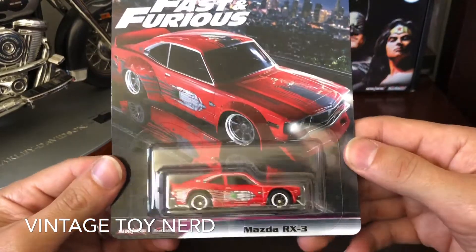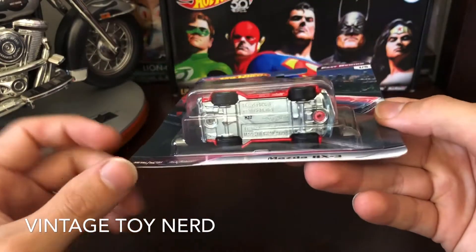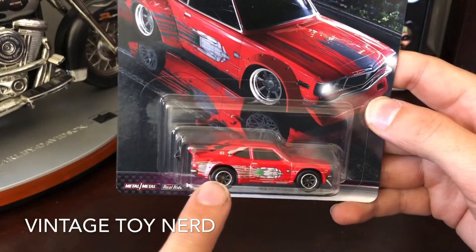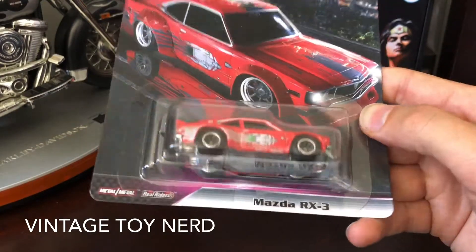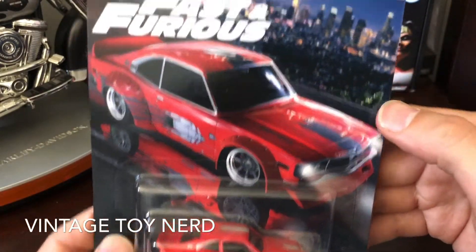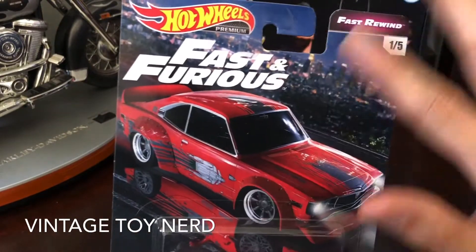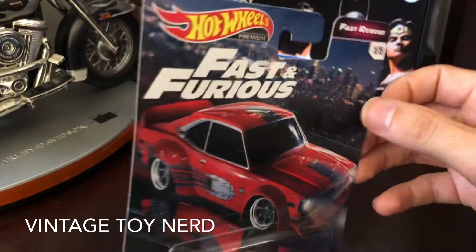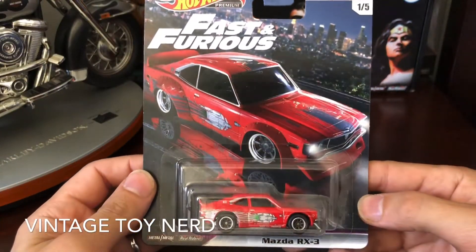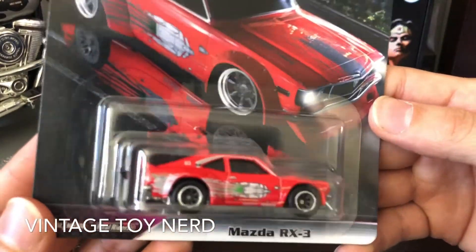The first vehicle is metal/metal — that means the bottom and top are both metal. Real Riders means it has little plastic wheels with rubber tires, yep rubber tires if you didn't know. Another cool feature of the premiums is that the art on the card looks fantastic; it's thicker than your basic Hot Wheels, full of color, makes it pop.